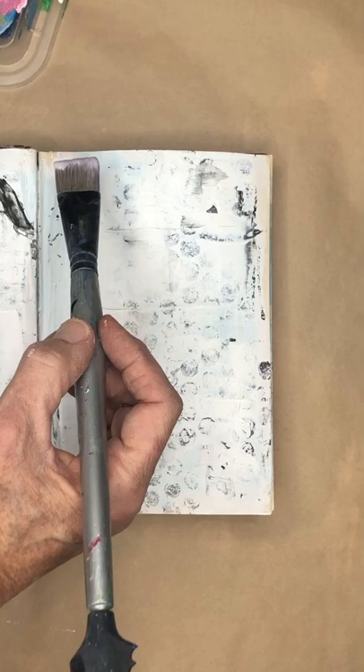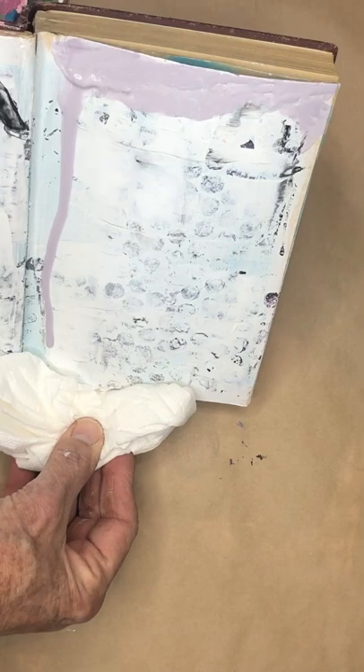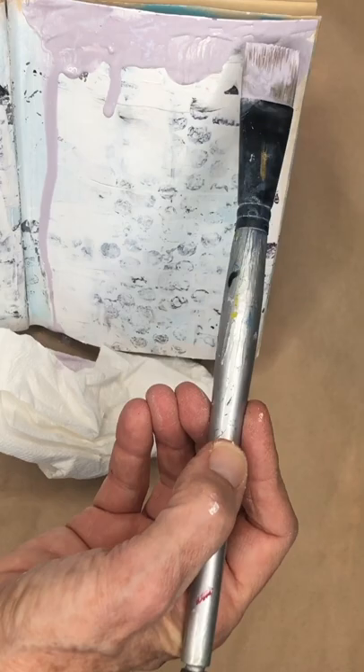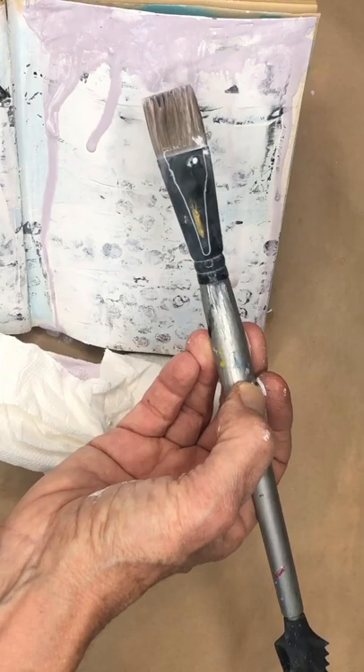Then I'm going to add a bunch of white so it's a super light purple. What I'm going to do is come up here, get my brush loaded, lay that on top, and just watch it drip. I'll take some paper towel to catch the drip as it goes. You can continue with the drips using a spray bottle, or you can just dab water on this.